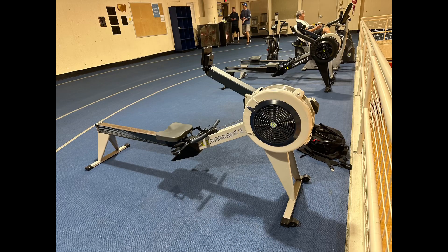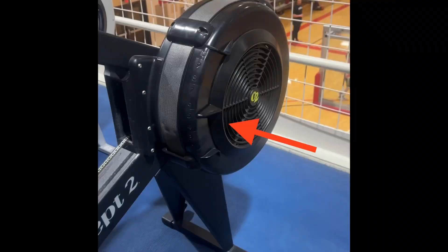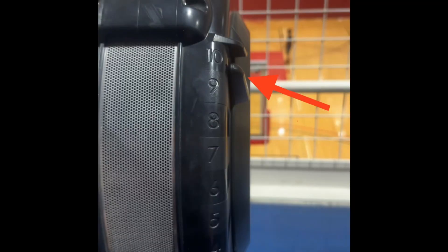The most important thing to know about the Concept2 Rower when you're using it is that the tension lever on the flywheel has to be proper for you and for the machine that you're using. Often users will set the tension on the flywheel at 10, thinking they're getting the best workout. This is not actually true. Setting the flywheel at 10 is harder on your body.